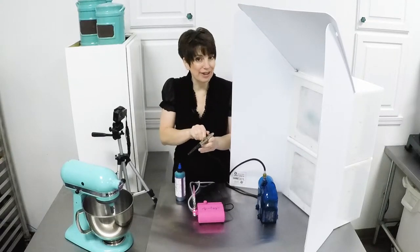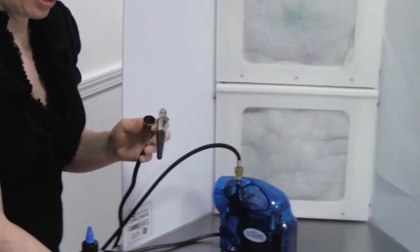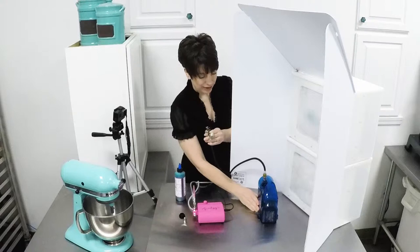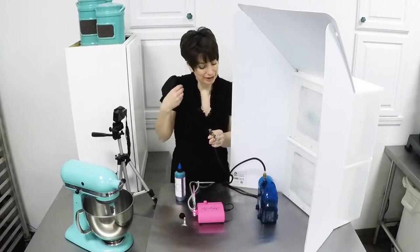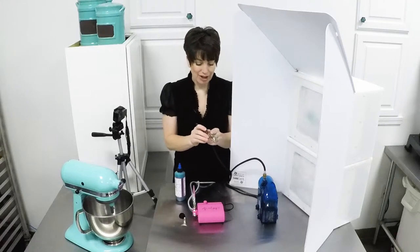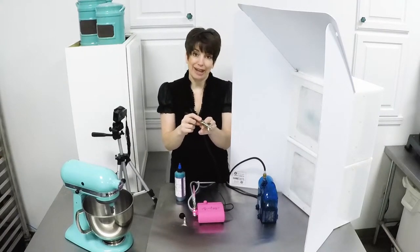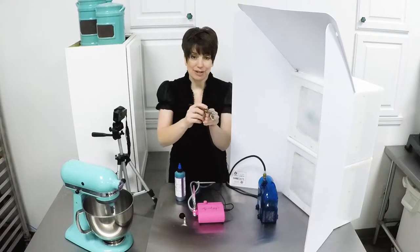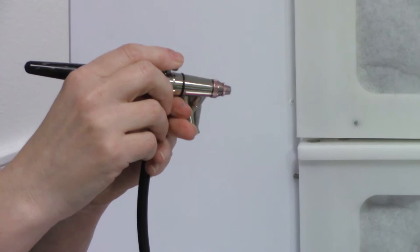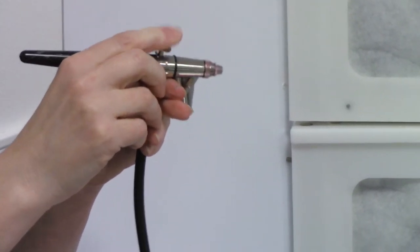Now we're going to do the same exercise with a dual action airbrush. Taking the color cap off and the protective cap off the needle. I'm going to go ahead and turn on the airbrush and let it develop a little bit of pressure before I begin. Remember, we have two stages of control now — both down and back. We're going to do a series of dots, playing around with press down and the back slowly, press down a lot more back, and then full throttle and back.